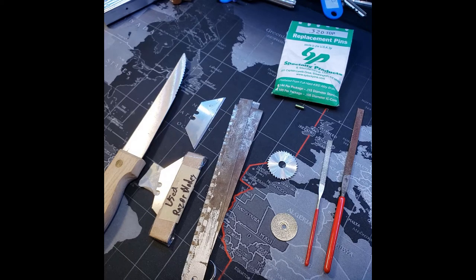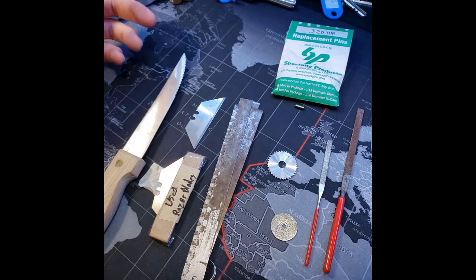Hello world, LockpickingDev here. I was making a challenge lock for my first challenge lock giveaway and I decided to go ahead and make a video on custom pin making while I was at it.